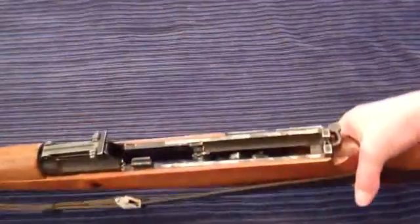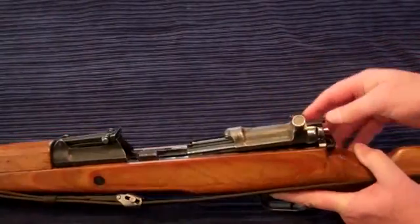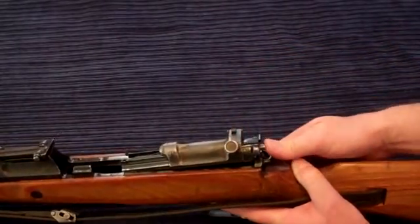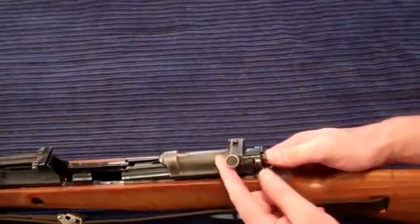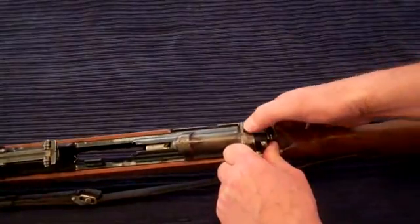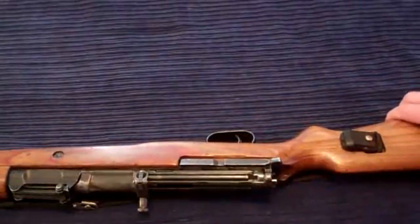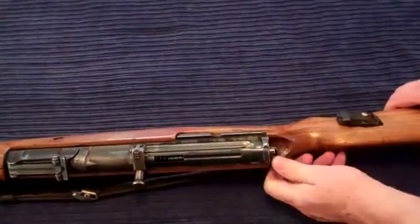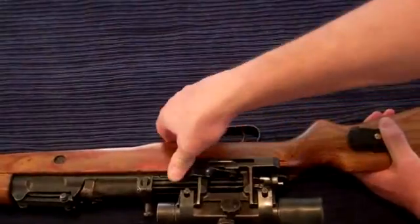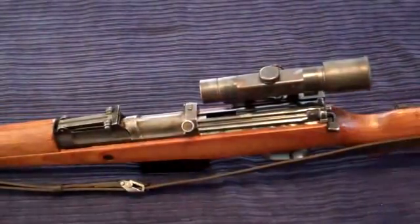Now we have to put it into the rifle. There's a sweet spot — when you insert it here you can see it wants to line up right in the back, so carefully move it in and ease it in. Once it's almost there, all you have to do is push on the little pin in the back and it will just drop down. Pull back on the charging handle and unlock. Now if you have a scope, this is the right time to install it — set the safety to fire, slide on the scope, lock it, and secure it. The last step is inserting the magazine, and now your G43 is ready for shooting.